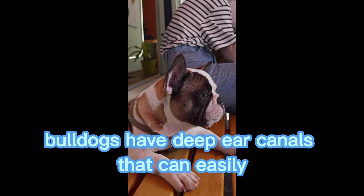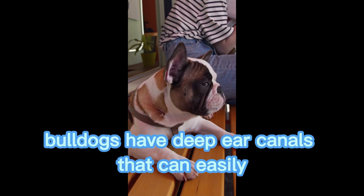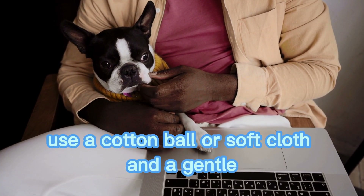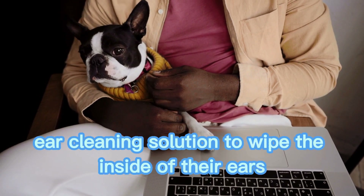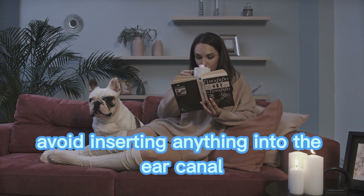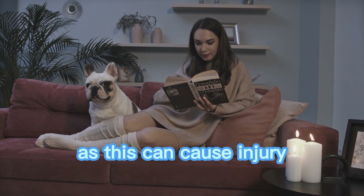Ear cleaning. Bulldogs have deep ear canals that can easily trap dirt and wax, so it's important to clean their ears regularly. Use a cotton ball or soft cloth and a gentle ear cleaning solution to wipe the inside of their ears. Avoid inserting anything into the ear canal, as this can cause injury.